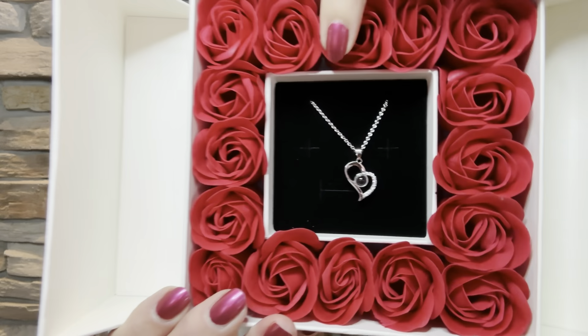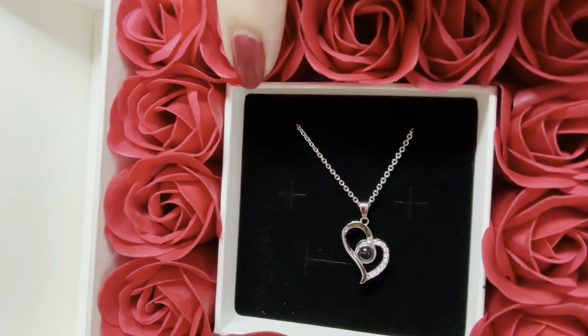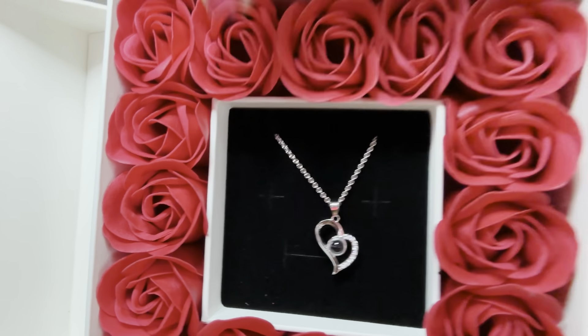Inside here is a little heart necklace. And if you look really, really close, there are actually different little slits in here, so you could use this for earrings, a bracelet — you could put basically whatever you want inside it. They can actually make anything that you need.